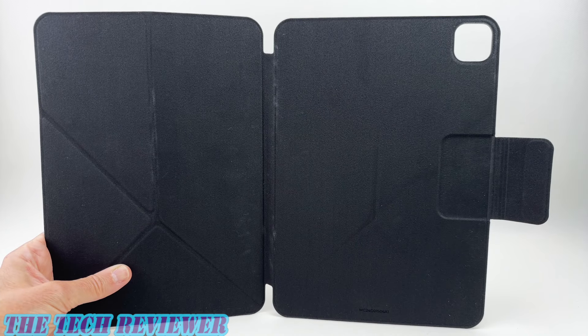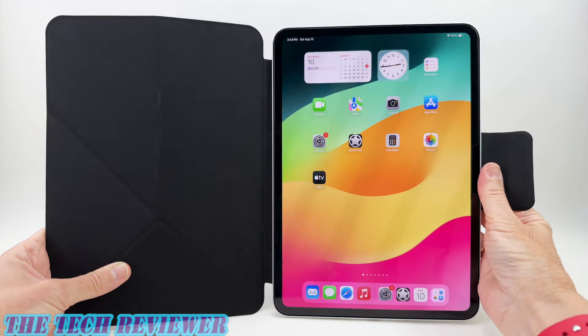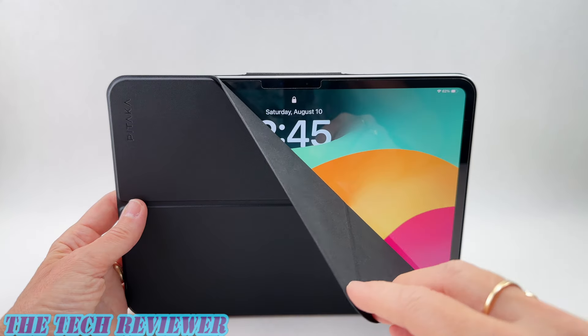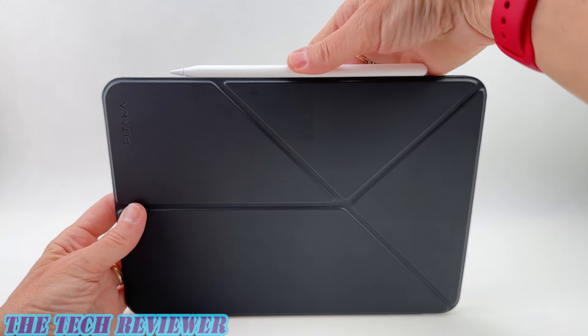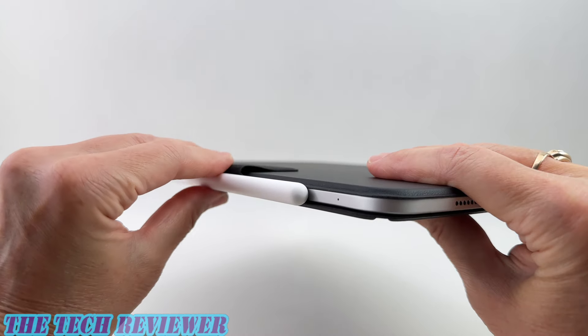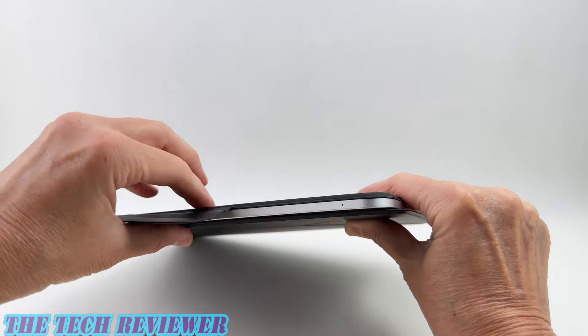This case is compatible both with an iPad using the MagEZ Case 2 and with a naked iPad. Checking it out with a naked iPad, it's very easy to attach — you've got really strong magnets. It supports auto sleep wake with no problems, and there's a nice protected spot for your Apple Pencil Pro when it's charging. The strap works really well and does a good job keeping the folio cover closed, although it will stay closed even without the strap.